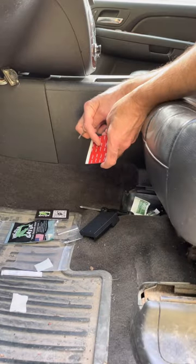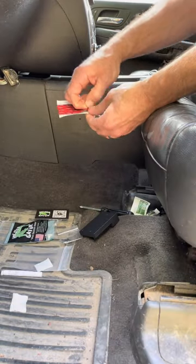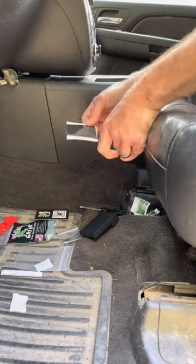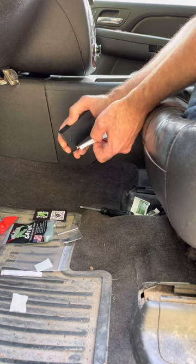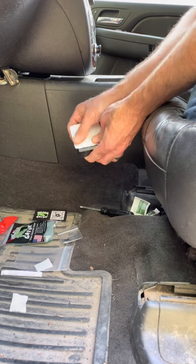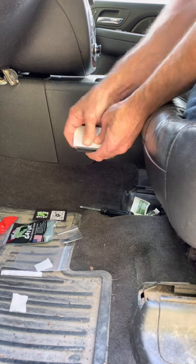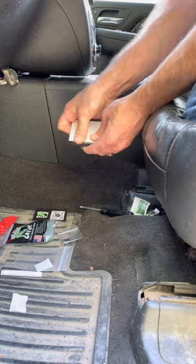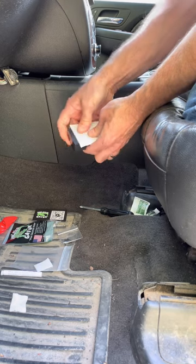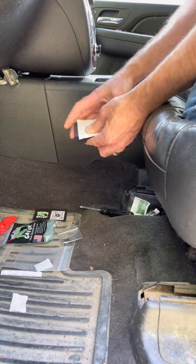Next you'll notice I have a small screwdriver in my hand. I use this to remove the red backing of the double-sided tape. I'm going to remove that, hold it up to the Holster Gator, and then press it on. I'm using my thumbs to make sure that there's firm steady pressure across the entire surface. You want to work out any air bubbles and make sure every inch of that tape is stuck to the back of the Holster Gator.